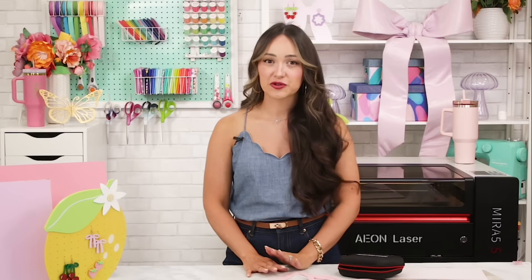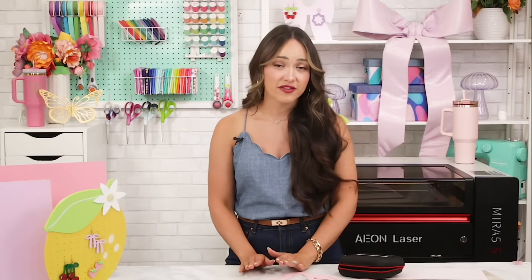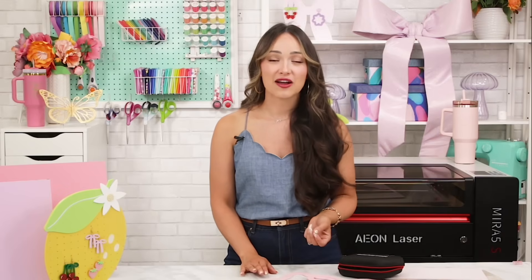A recent poll in Eon's Laser USA Facebook group showed that nearly 40% of all users paid off their machines or were on track to pay them off in just 90 days, and over 90% hit that goal within a year. All this to say that this machine can absolutely pay for itself, and it's so inspiring to see what other creators are building with their Eon machines.